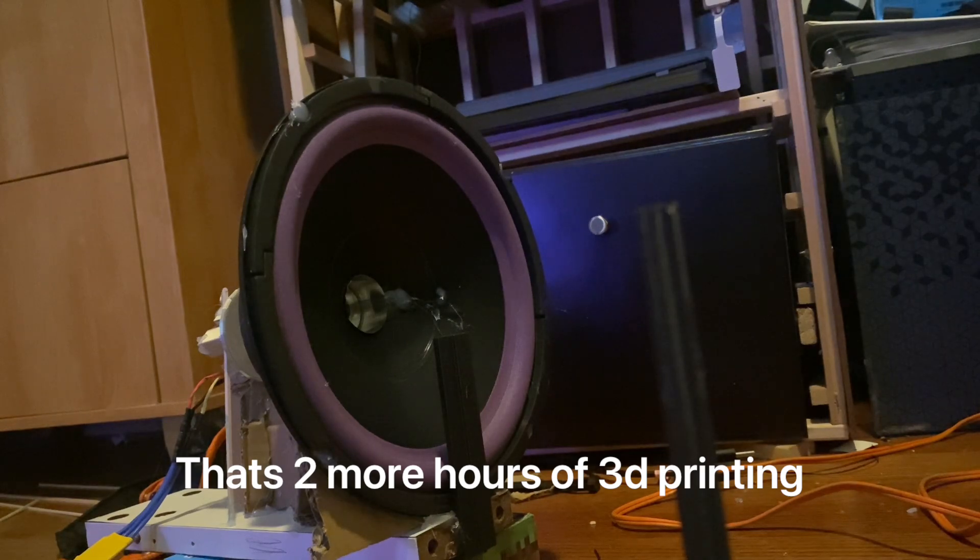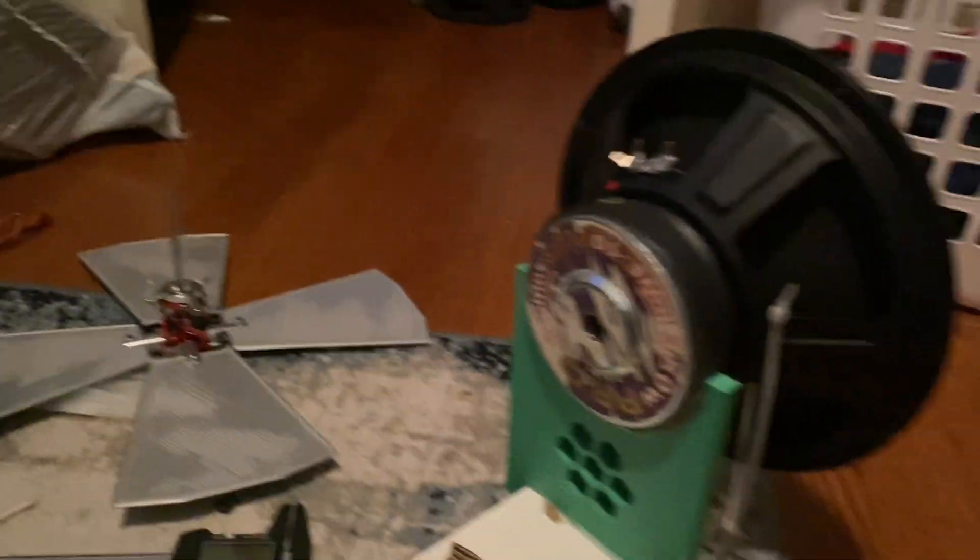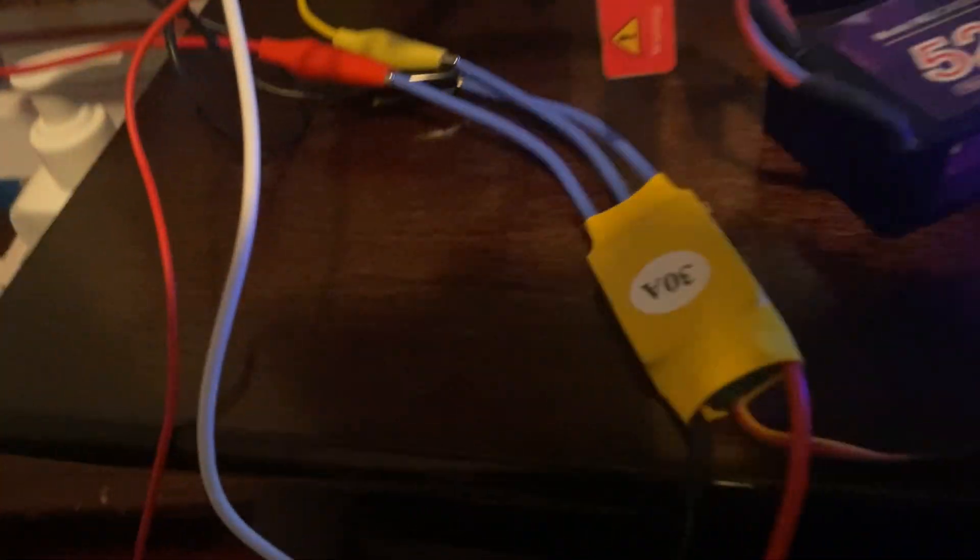So that's two more hours of 3D printing — that happened. I eventually 3D printed everything that was previously cardboard and tried to test it again. I've got this in the window connected to a motor controller — an amplifier or ESC. I've got this little thing for motor speed. I rebuilt the actual thing with 3D printed parts and some hexagons, because hexagons are the bestagons.